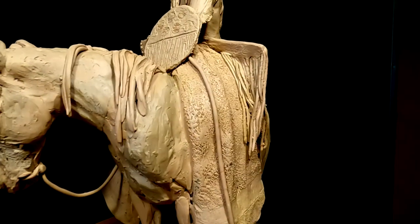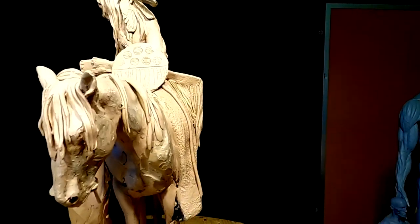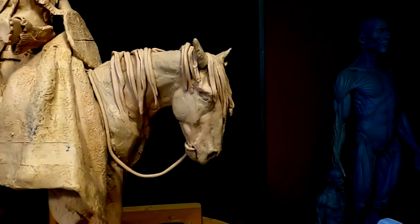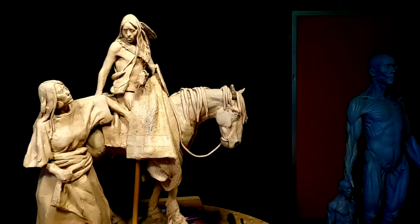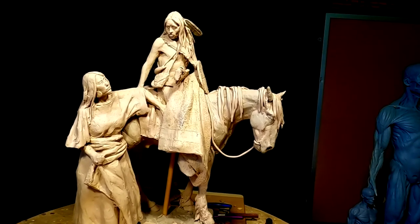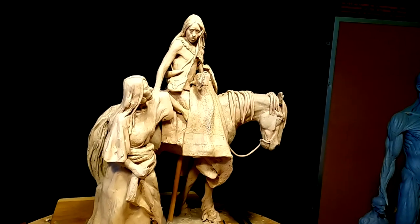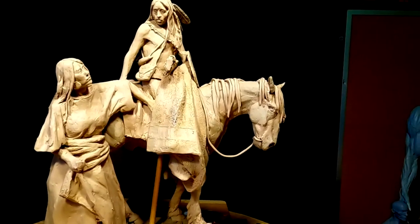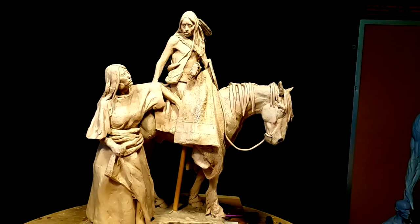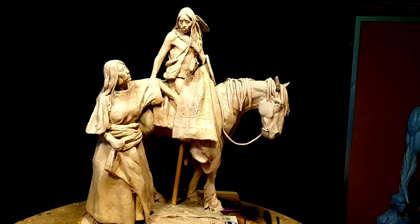I'm not totally happy with the mane yet. It's not a modern day horse — it's not a quarter horse or an Arabian or anything like that. It's a Spanish descent, a barb type horse. It's a Mustang. And they're a little more ragged than a modern day horse. Of course, a modern day horse wouldn't have been able to survive out on the prairie, so these horses were perfect for the area that they roamed in.